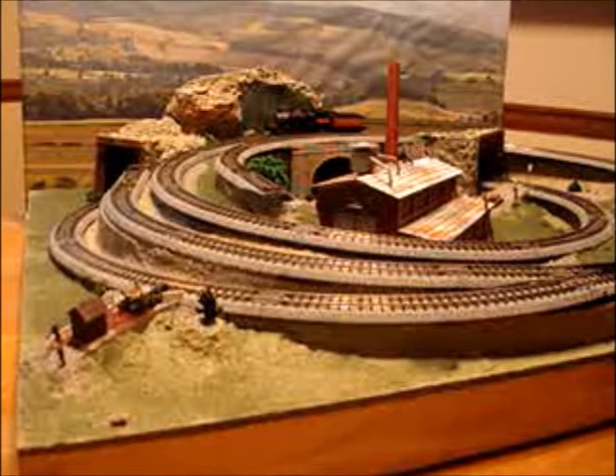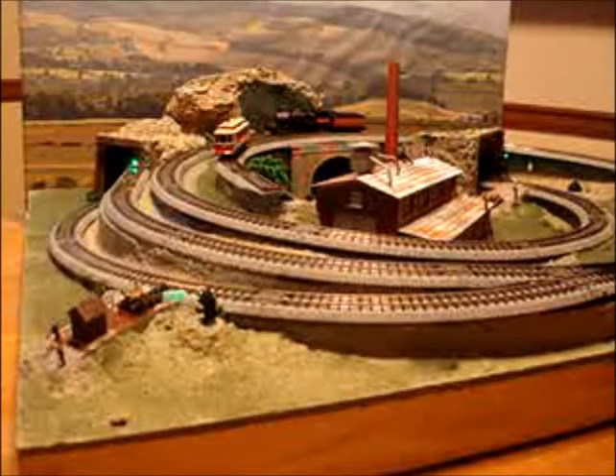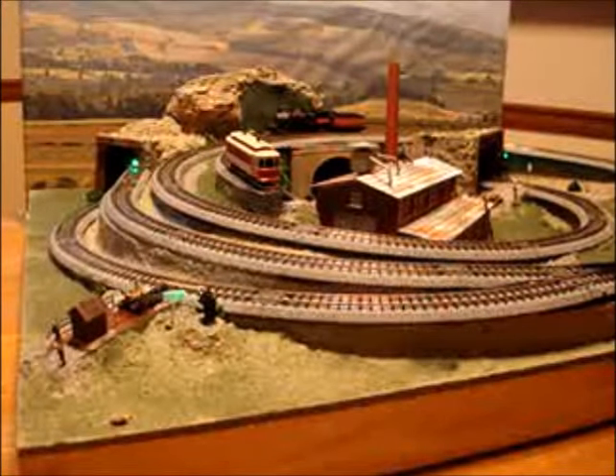To turn it on, we'll see the trolley run by itself. It runs around and stops, and it's on its own time schedule — it'll go back.